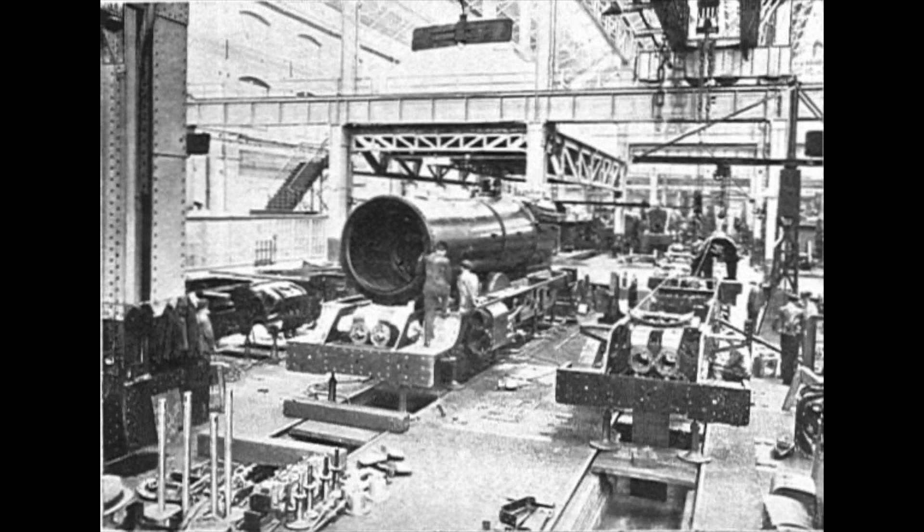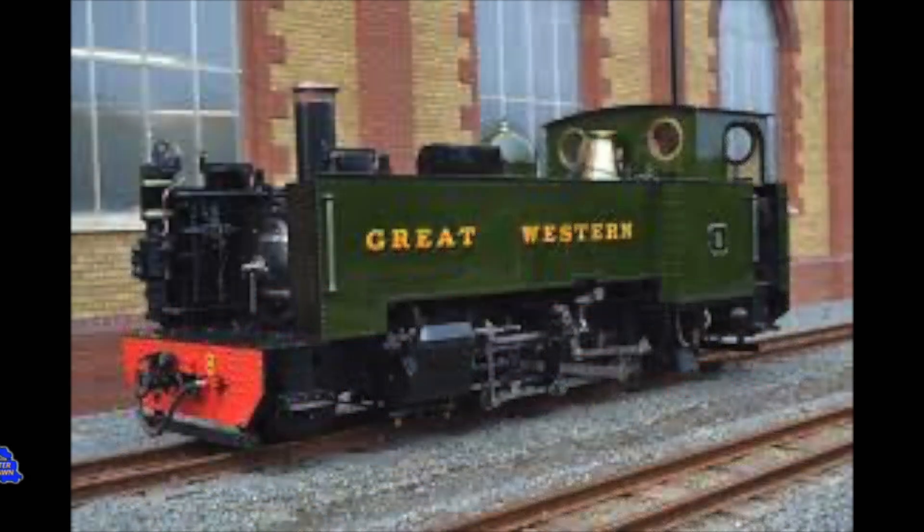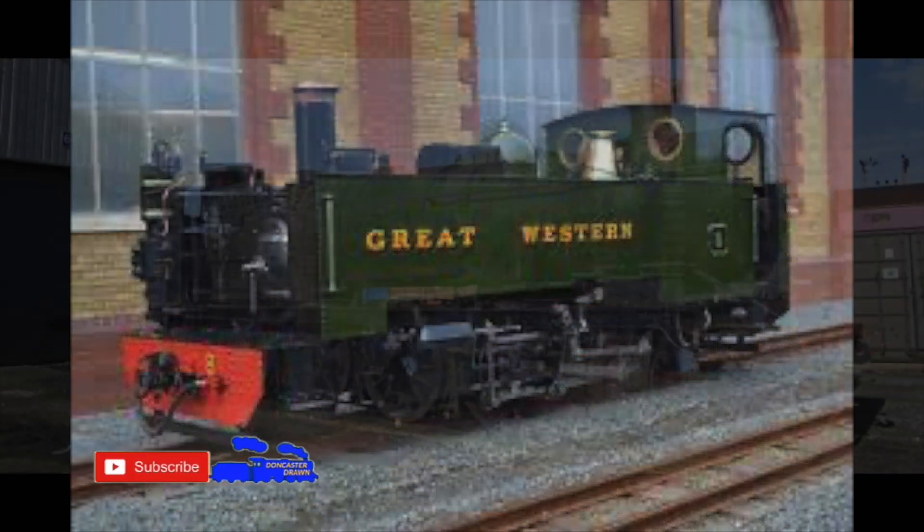That is, until the next engine rolled in, but by then the boiler was completed. Of course, boilers used for broad and narrow gauge could not be interchanged per se, and boilers tended to be swapped for similar engines that were suited to the weight of the boiler.